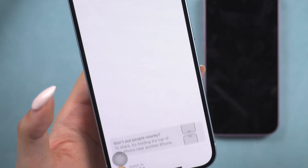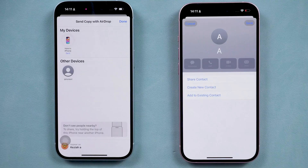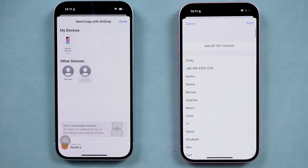Then choose the new iPhone. The contact will be saved to your new iPhone. Isn't it amazing? This will not take up your storage and it's fast and easy.